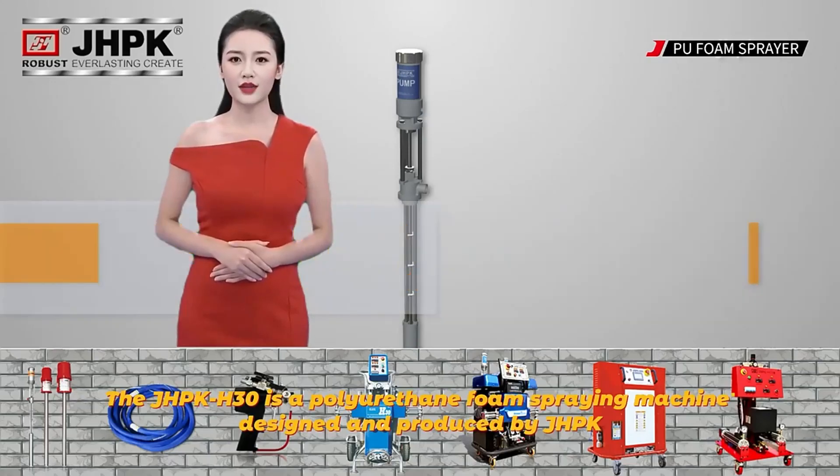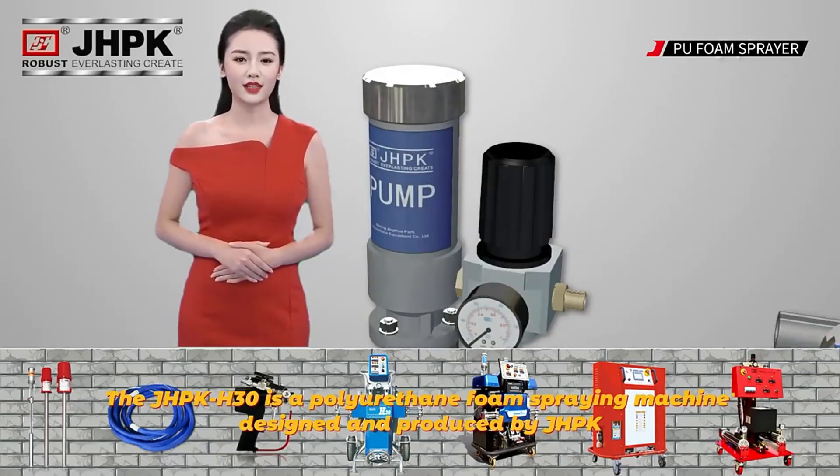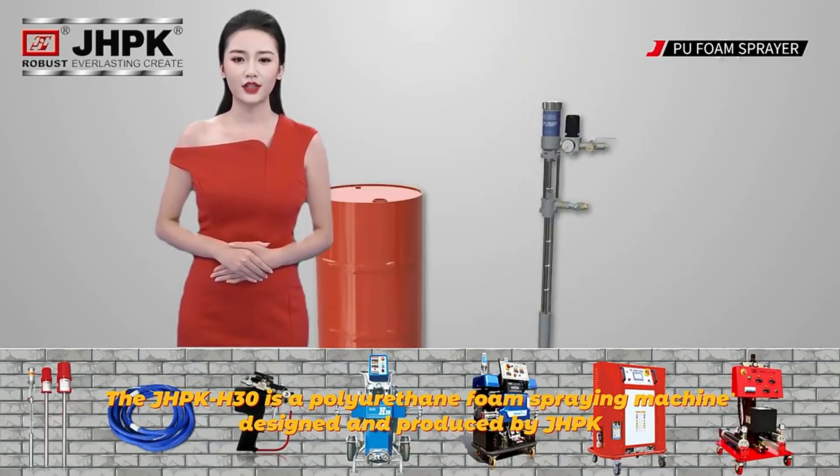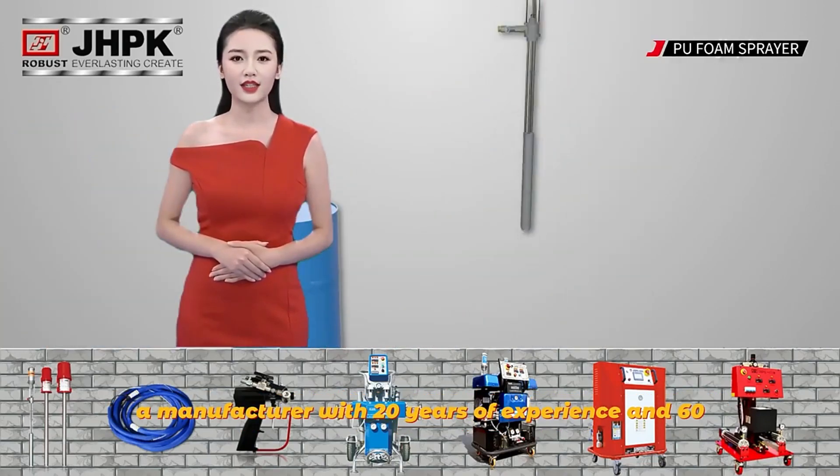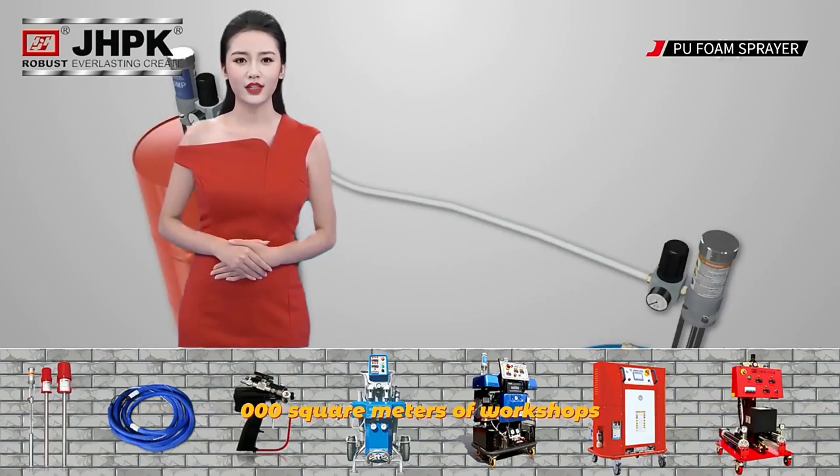The JHPK H30 is a polyurethane foam spraying equipment, designed and produced by JHPK, a manufacturer with 20 years of experience and 60,000 square meters of workshops.